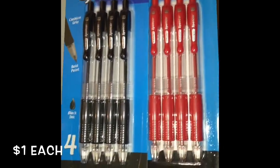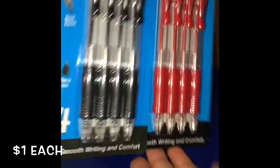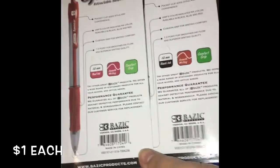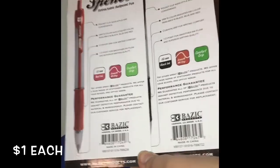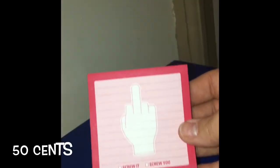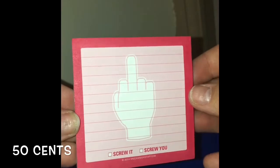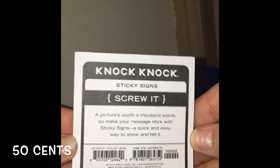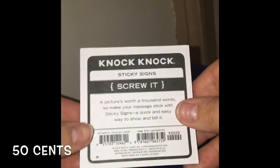Next I got these two packs of pens — one's red ink and one's black ink. They were both a dollar. I'm a home health aide and I'm only able to use black ink or red ink, so I figured why not. Next I got this sticky notepad. I could not help myself — I've never seen a sticky notepad with this on it. It was 50 cents and I just couldn't help myself.